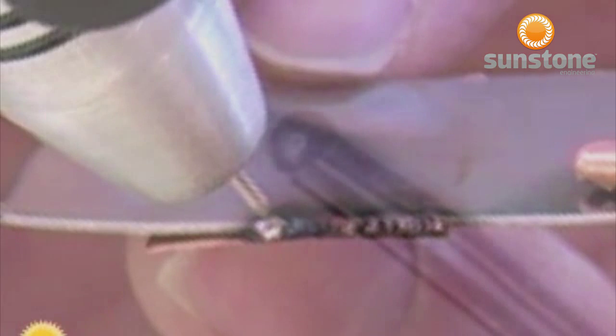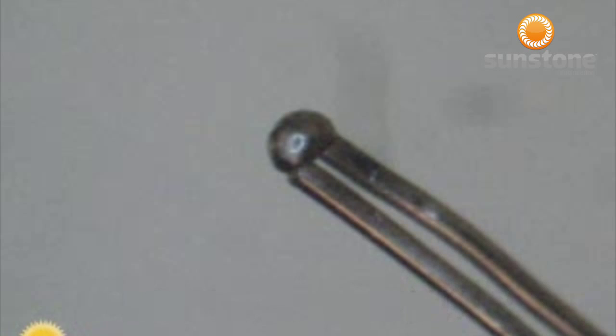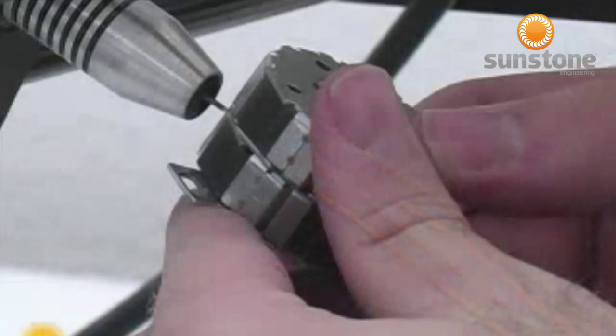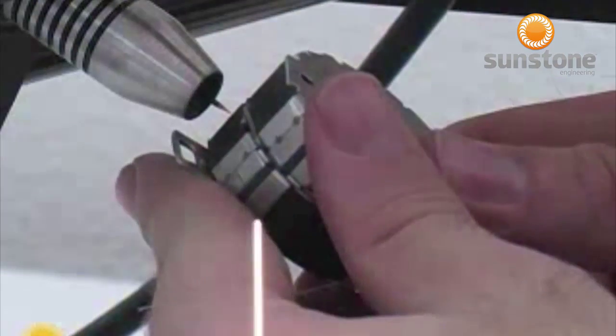When two different alloys or metals are joined, the properties of the weld joint will be specific to the new metal alloy created during the welding process. The Orion PA-230 is versatile enough to weld a variety of metals and alloys.